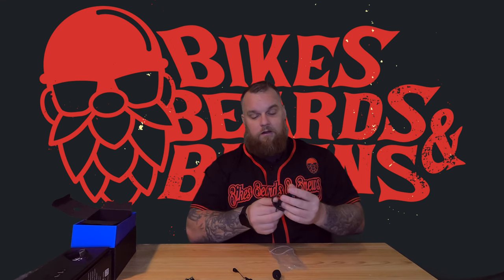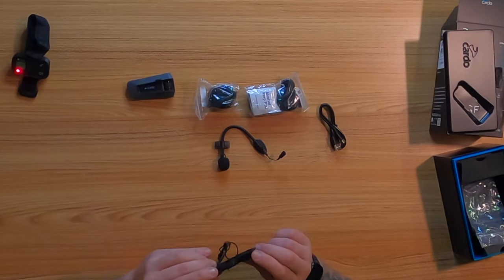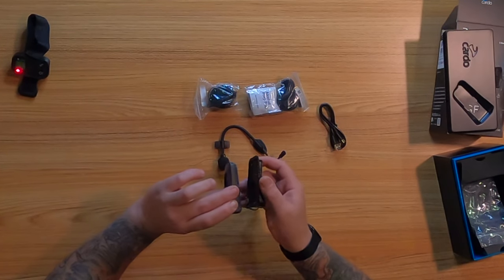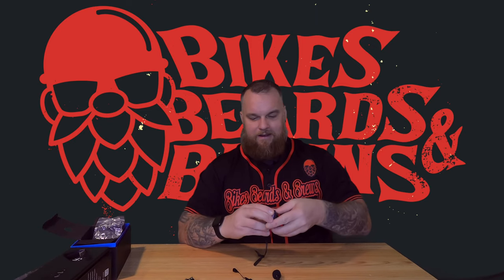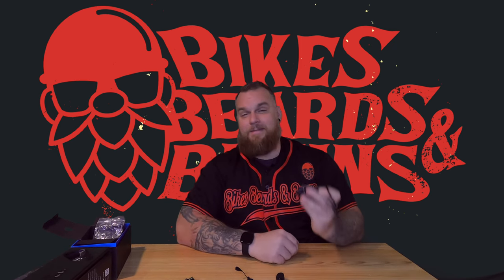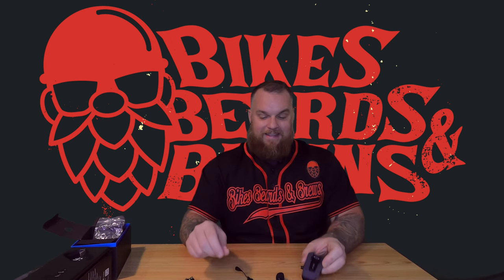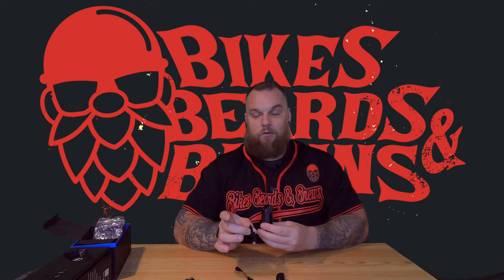Another thing I'm really looking forward to showing you: normally Cardos clip into their mount, but this new setup is magnetic. How awesome is that? The magnets are very strong and very effective. I'll get back to how to remove it once it's mounted on the helmet, but that's the whole initial setup.